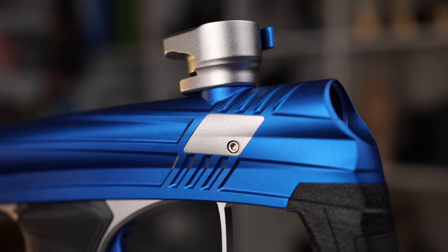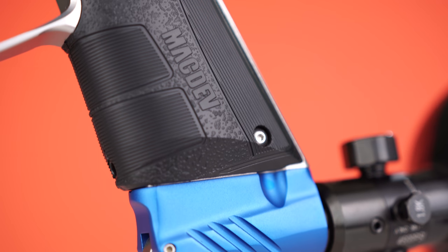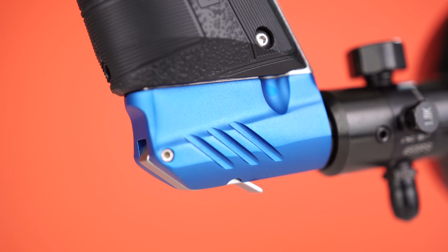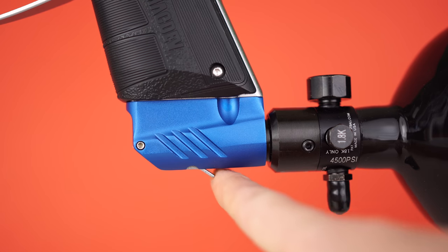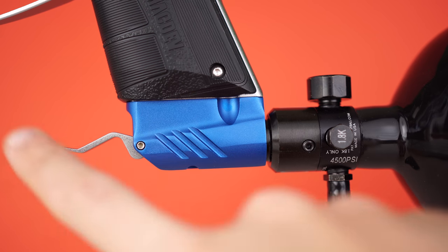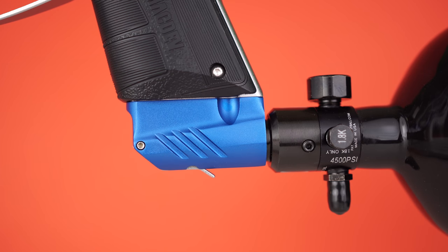It still comes with a lever feed neck, which works really nice. They've also switched up the on-off — they're no longer using that twist knob. They've gone to a lever system, which works well. The previous Mac Dev on-offs had a few issues, so it's good to see that change. It's similar to what the Vanquish and Dangerous Power guns do.